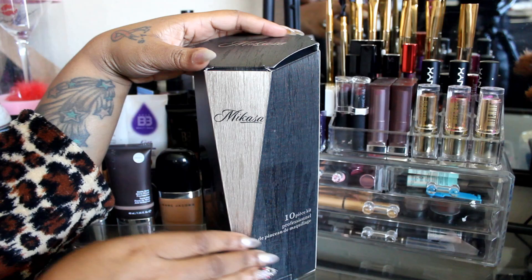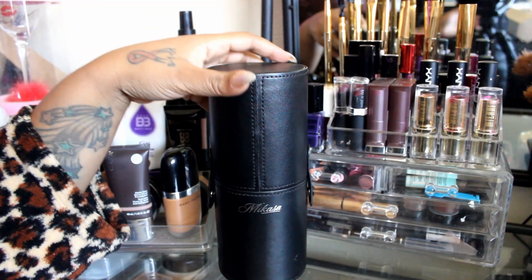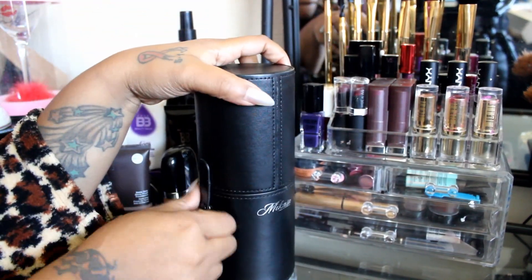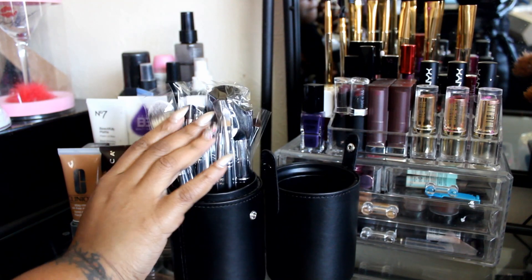Hello everyone, you guys asked for a client tutorial and here it is. I'm going to show you how to color correct with that new NYX concealer palette, and also show you these brushes from a company called Makiza. It's a 10-piece professional brush set that came in a box, and I absolutely love these brushes. They also came in one of these little convenient travel cups.